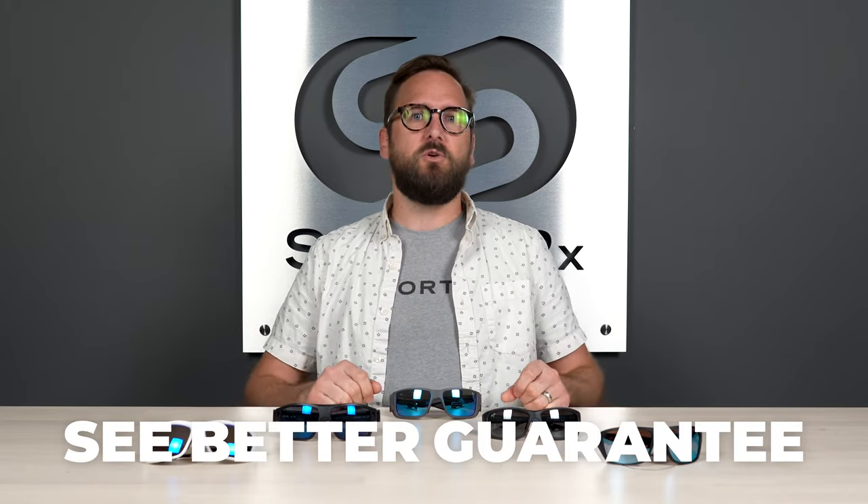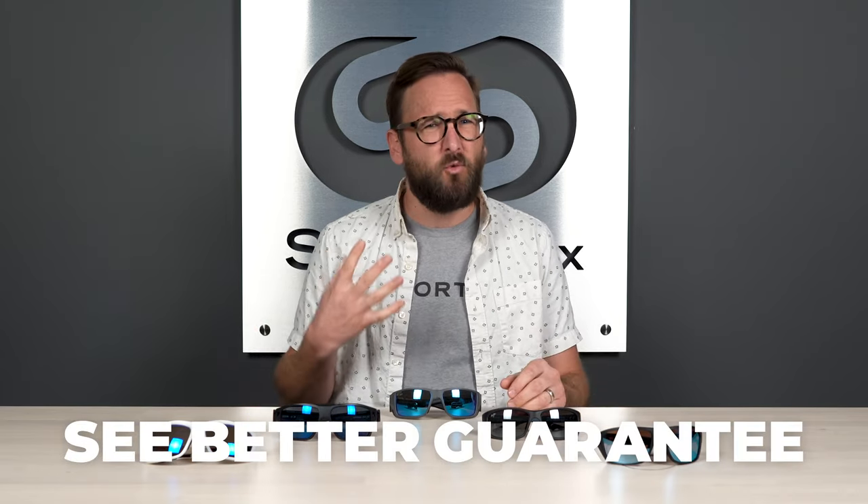If at the end of this you're ready to order, don't forget about Sport Rx and definitely don't forget about our See Better guarantee, because with that you're never stuck with something you don't like or just doesn't work for you. You actually have as long as 45 days to figure that out. We just want you to be happy — we'll take care of you.